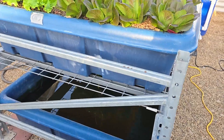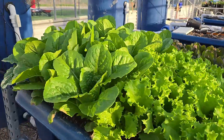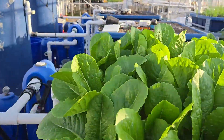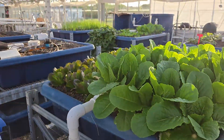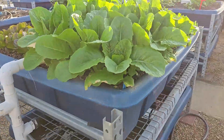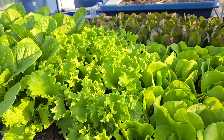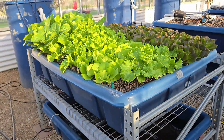So back to my point — if you want to start with aquaponics, start with lettuce. Learn the system, learn how to handle the fish, learn what it takes to keep the fish happy. And look at that — they are happy, I just fed them.